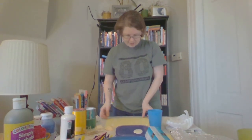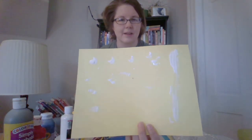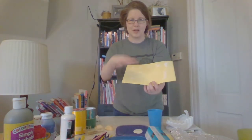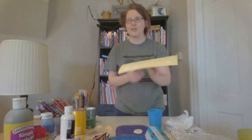Oh it kind of looks like some clouds — look at that! It looks like some clouds. I might let this dry and then draw on it later. Maybe I'll draw some trees and some birds on it with some markers or some crayons. That'll look 3D and stuff.